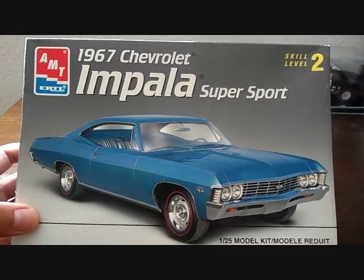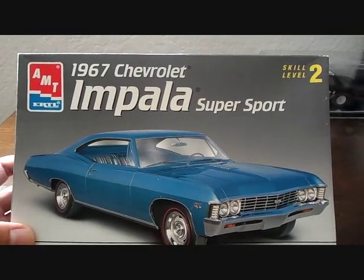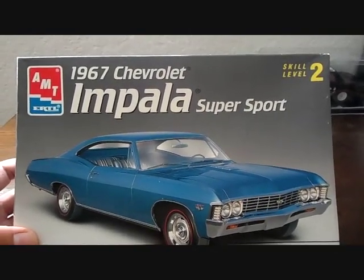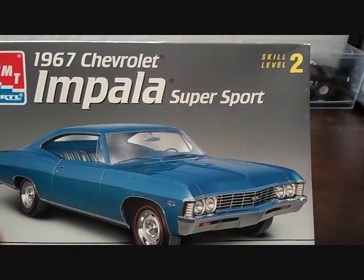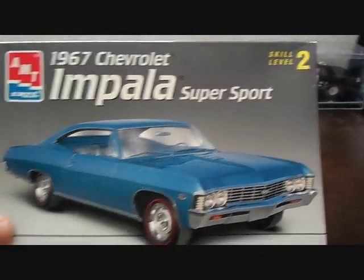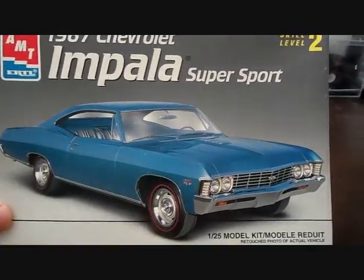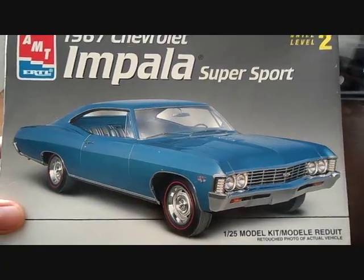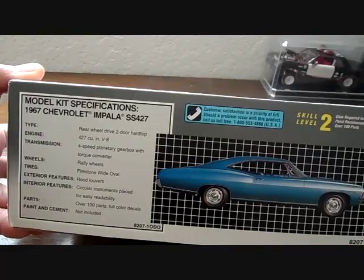Now there's other versions of this one out there - they have the street custom version which has got the bazooka tube in it, rear deck speakers, hood scoop, and a few other goodies and custom wheels. I really wish I had that kit too, so I could have two versions. But it's cool that I have this one, the stock one. Really love this kit - there's so many things you can do with it.